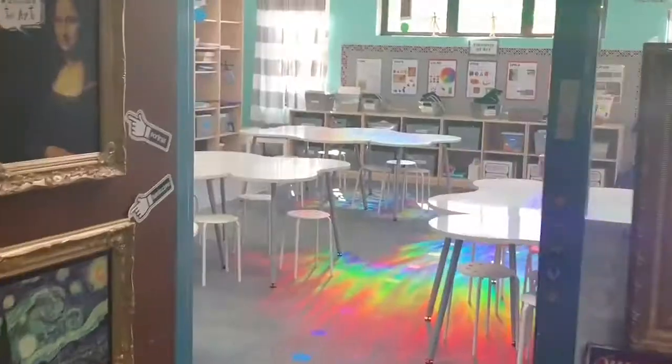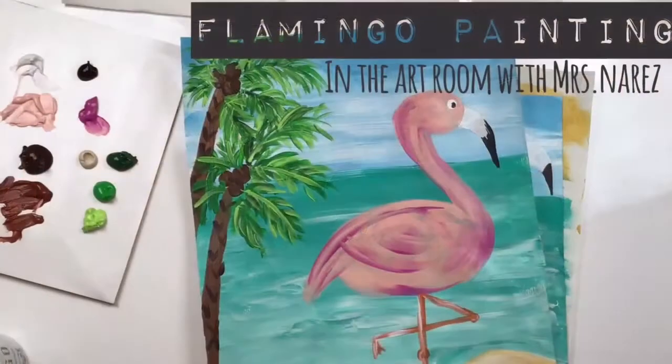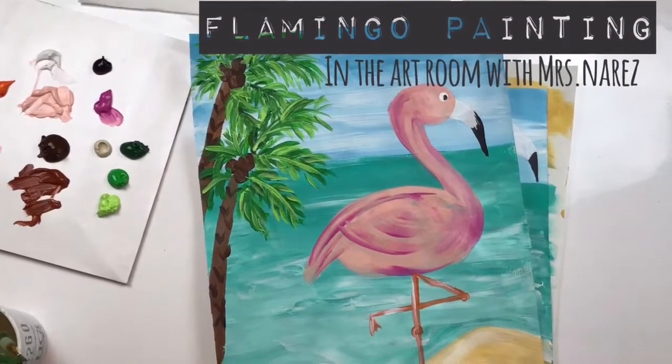Hi, I'm Mrs. Nerez and I teach art here at Lakeside Elementary School in Coppell, Texas. In this video I will show you how to make your very own flamingo painting.